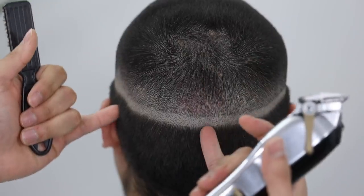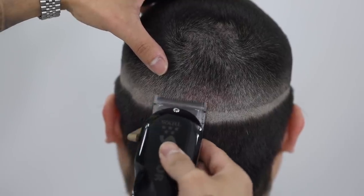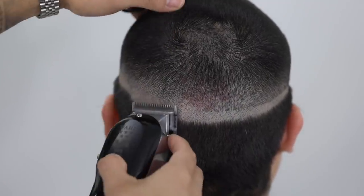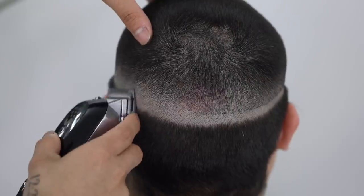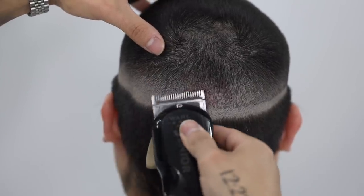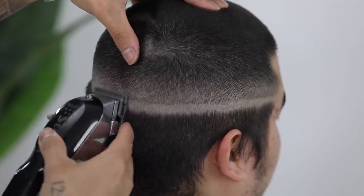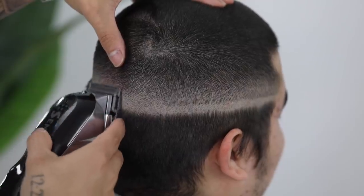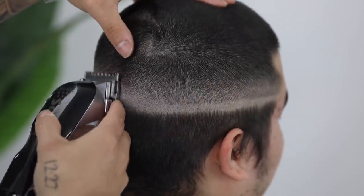For the backside, I break it down into two smaller sections, focusing on the back left side first. Again, starting with the lever closed, I repeat that three-step process — then I put it halfway, and finally I open it up completely. Once I'm done with the back left side, I repeat that same three-step process on the other side. The reason I break the backside into two smaller sections is because the backside can be very tedious, and in my opinion it takes the most attention to detail to make sure that everything looks good.